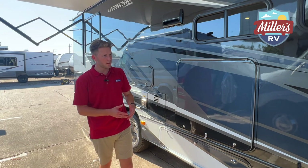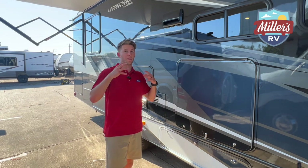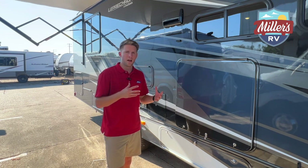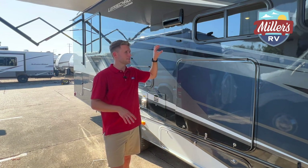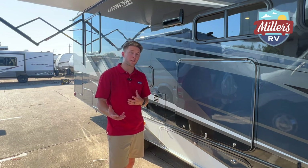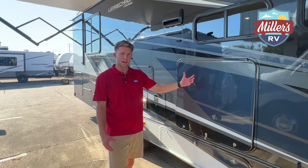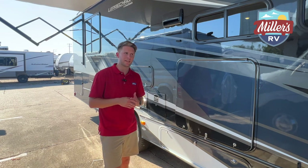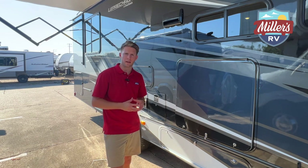Full body paint is really important to most folks, especially in brutal sun conditions. The full body paint is going to stay looking good a lot longer than decals will. That's not to say you can't keep a decal RV looking good — you definitely can — it just might take a little more TLC than full body paint.